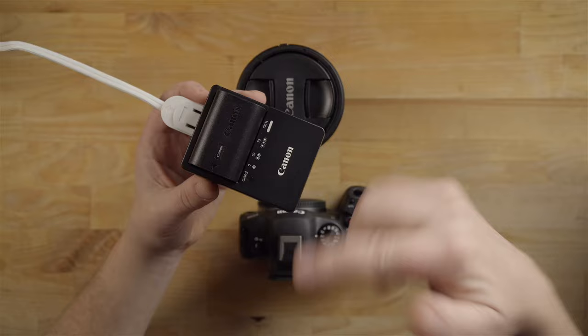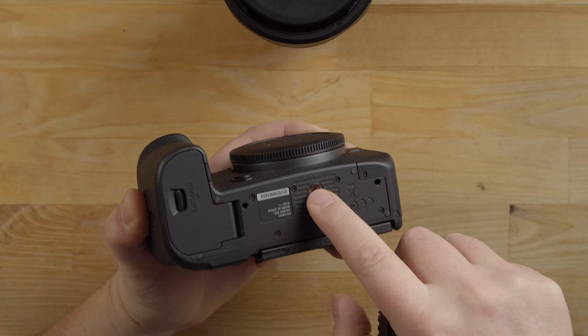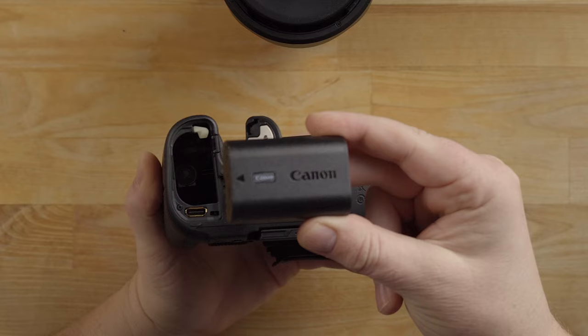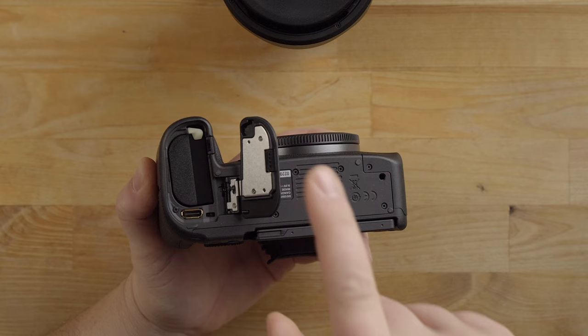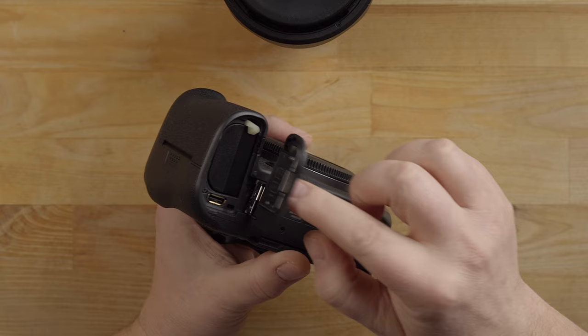Looking at the bottom of the camera, we have the battery door. This is the tripod mount, where you'd attach a tripod mount plate. Right here is the battery door — there's a little lever. Slide that open and the battery slides in like this, then push it down and it locks into place. There's a little white lever that releases the battery if you want to take it out. If you close the door, it automatically locks.